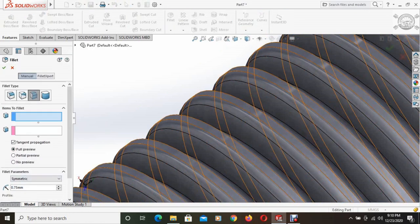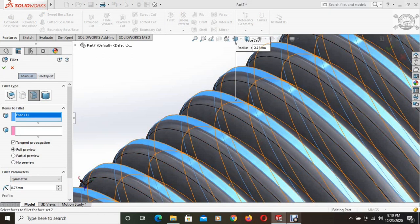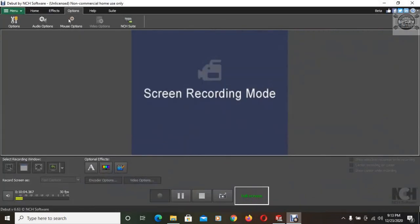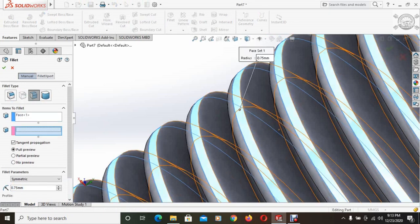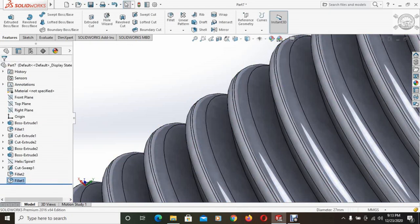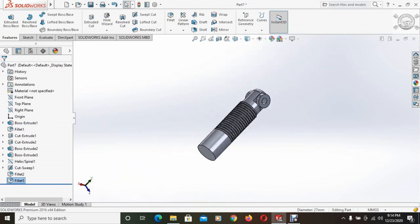Now we have to fillet the other edge. This face, this face, and this face are selected. Again the fillet radius is 0.75mm and this fillet is done. All of the fillets have been done.